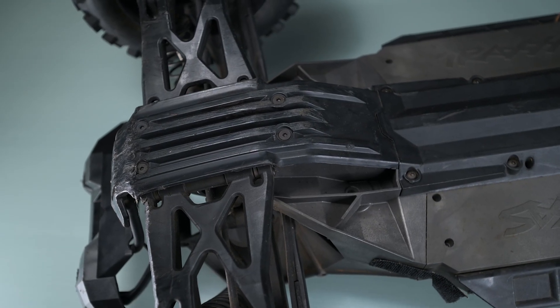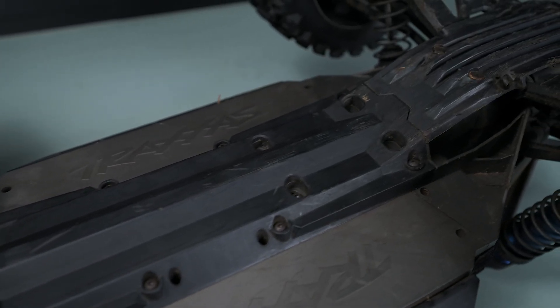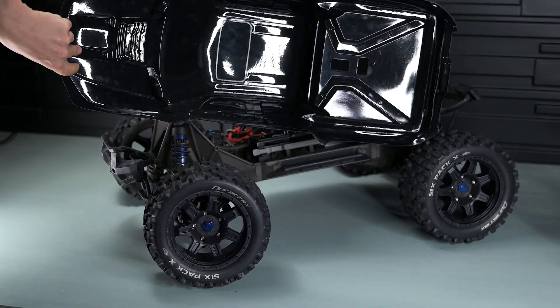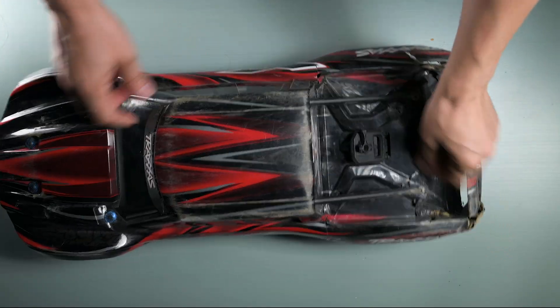The body has a few scratches, but nothing serious. I must say it looks way worse in the video than in real life. The car also came with a brand new body, as well as the older original X-Max body. The old one has some wear and tear, and I'll be using it for the first drive and testing.